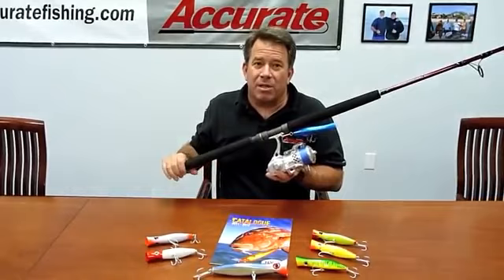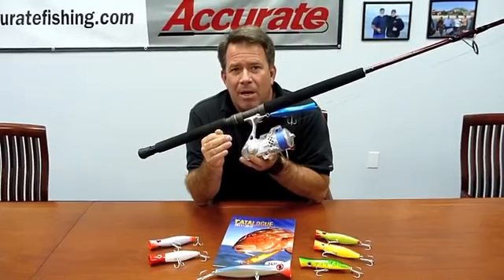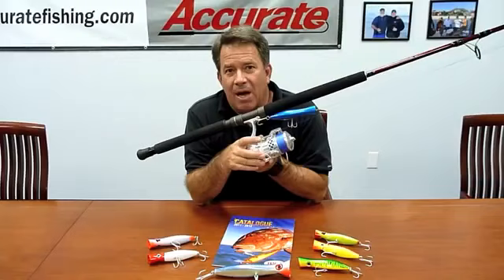Let me go over the outfit I'm using right here and give you a couple pointers on stuff that works really well. This is our SR-20. We also make an SR-12 — the SR-12 I predominantly fish with 50 pound, 40 pound braid, and then a small trace leader. On this one I'm fishing 65 pound on the SR-20.